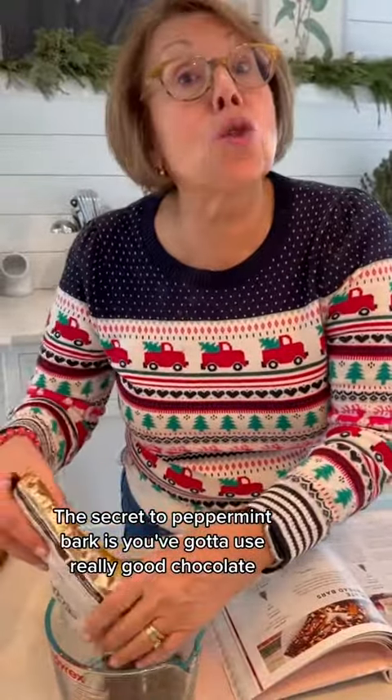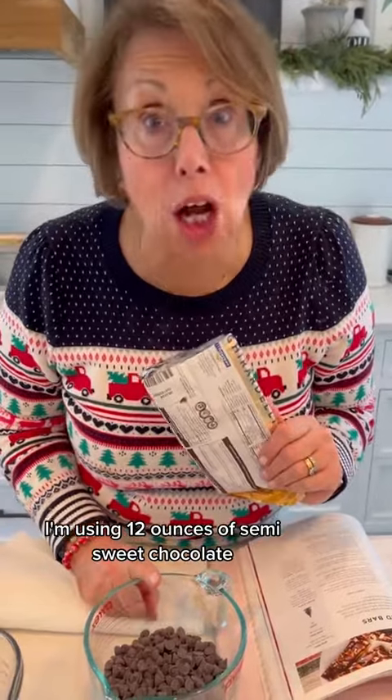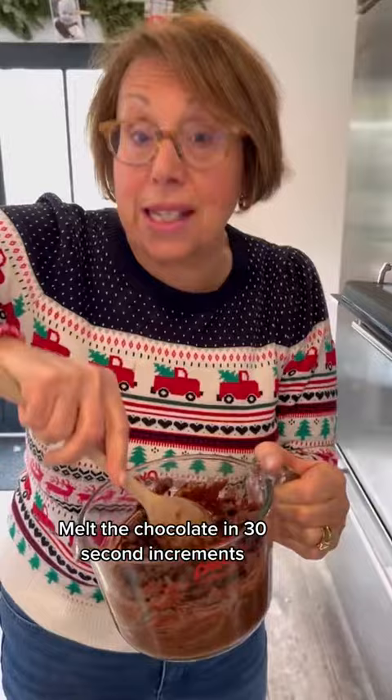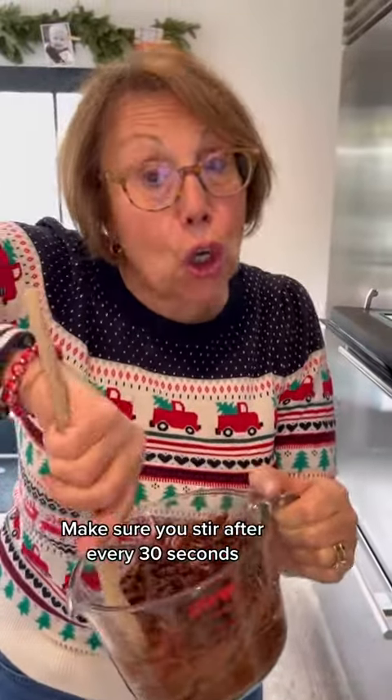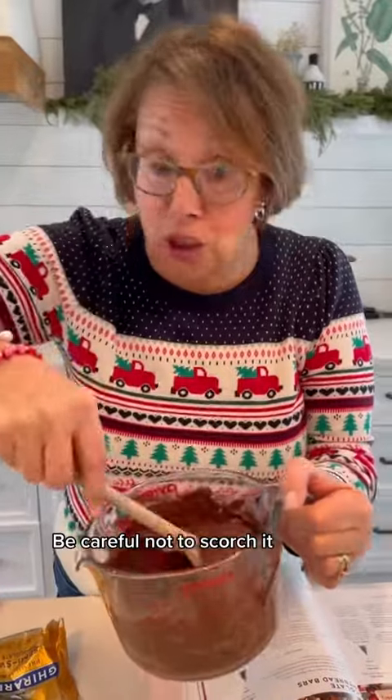The secret to peppermint bark is you've got to use really good chocolate. I'm using 12 ounces of semi-sweet chocolate. Pop it in the microwave. Check it after 30 seconds. Melt the chocolate in 30-second increments. Make sure you stir after every 30 seconds. Melt until it's nice and creamy. Be careful not to scorch it — watch it carefully.